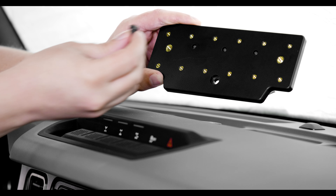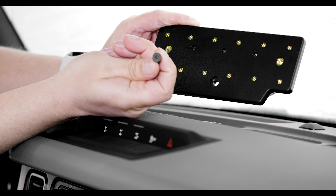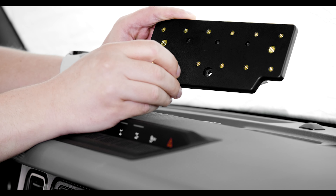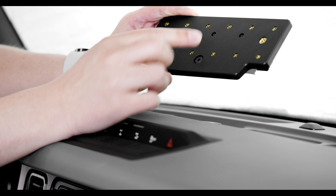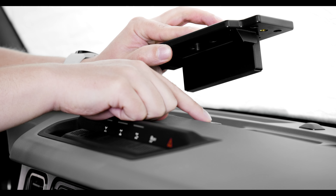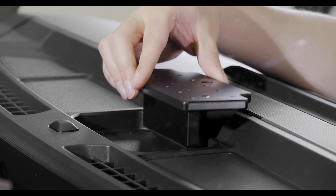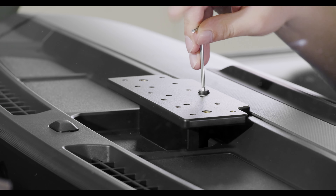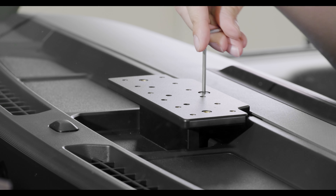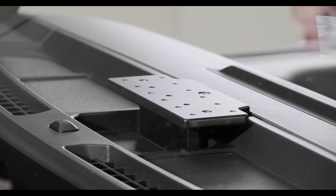So we're going to take the included quarter-twenty Allen bolt, insert that in the big hole that's in the plate, and then line that up with the quarter-twenty that's right on the top of the dashboard here. The plate should just sit flush with the dash, and then you can use the included Allen key to screw this in.